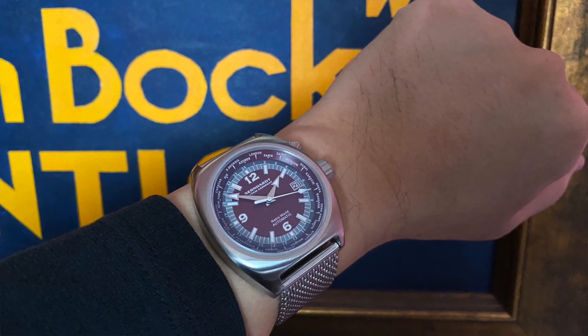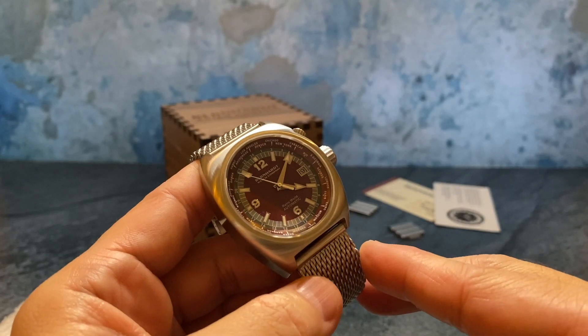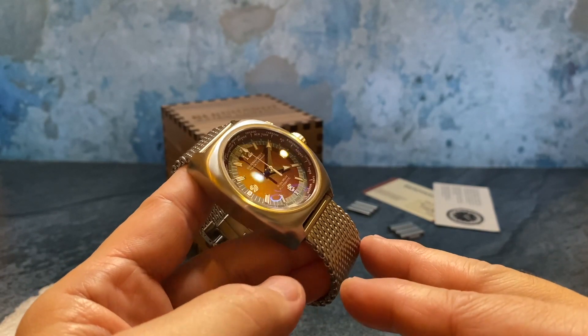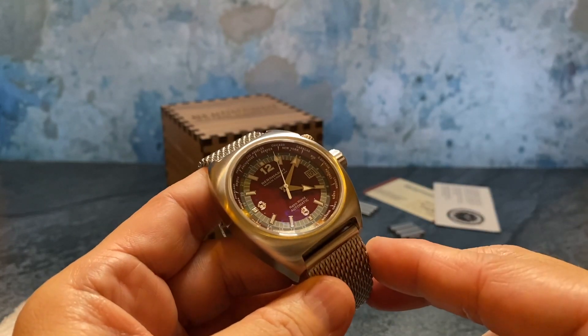The founder, Fred Bernhardt Amos, used to restore Rolexes and other high-end watches before starting his own company in 1990. So Bernhardt Watch Company has been around for more than two decades producing really nice watches out of North Carolina.